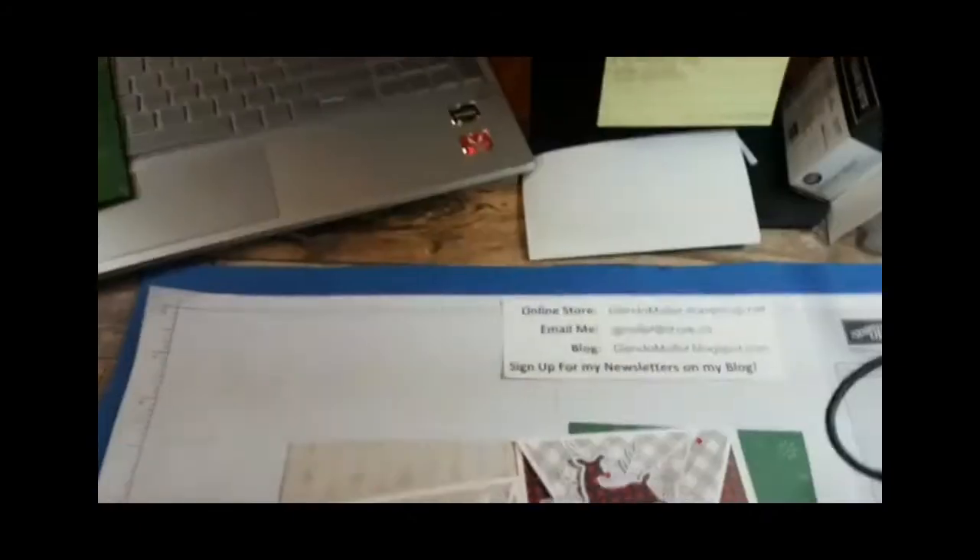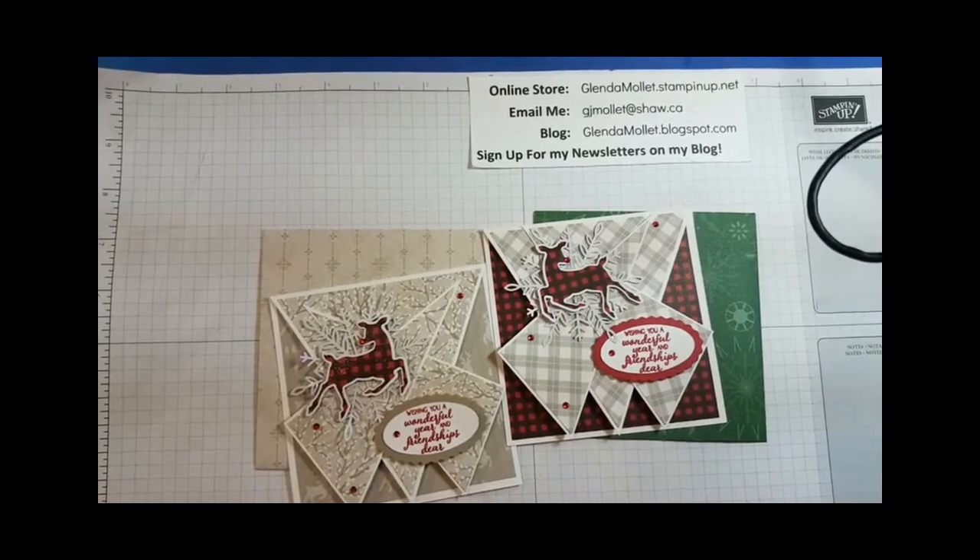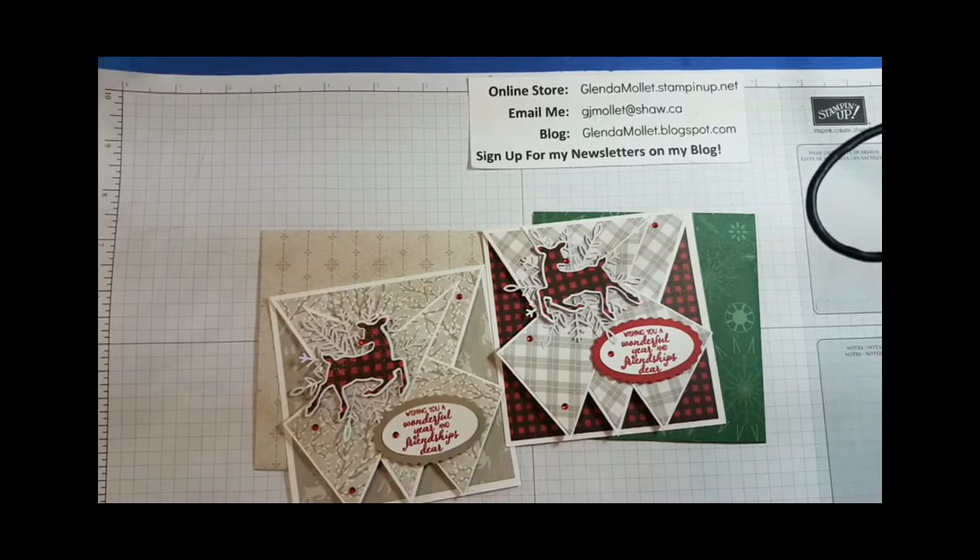Hello everyone, good evening, welcome to my craft room. I'm showing you my newly cleaned area — I have the public view part done. Welcome to my craft room; tonight we're going to make a double point card. I'm going to flip you around because you came here to watch my hands do some crafting, not my face do some talking. I'm going to pop over to Facebook on my computer so I can watch for comments.